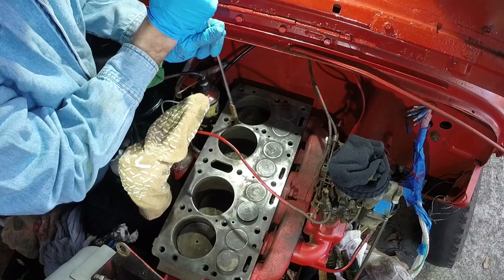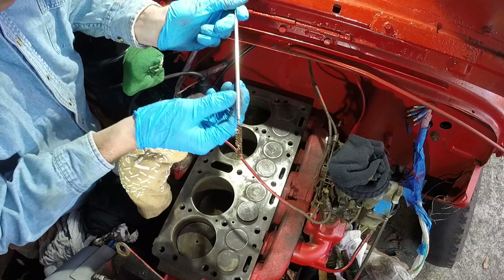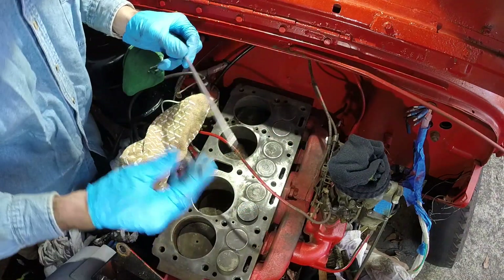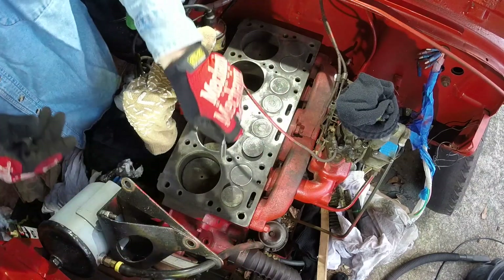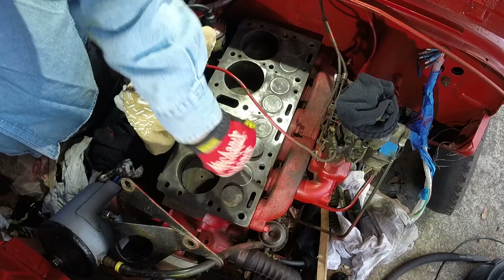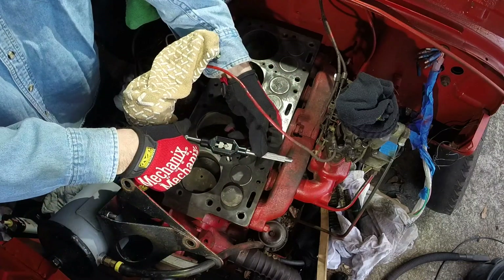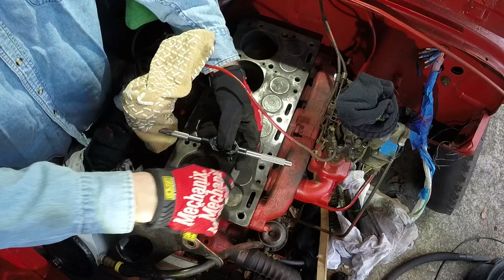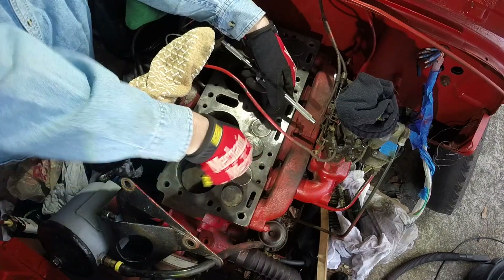I don't know if I necessarily need to do this, but I'm cleaning out some of the other holes, trying to get a good fresh start here. There's some junk in there, but not too bad. So we're going to run our tap through here and just kind of clean up some threads. We have our 7/16ths by 13 tap, and we're just going to run it down some of these and make sure they're nice and clean. I don't want to cut new threads particularly, but I just want to clean out the threads that are already there.